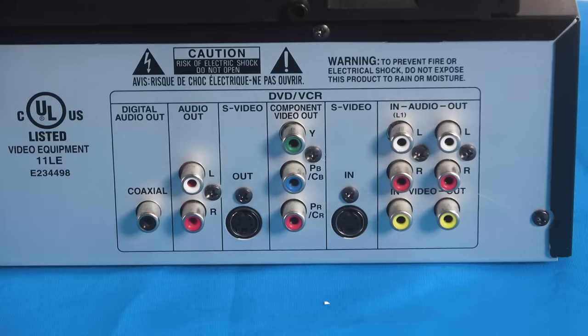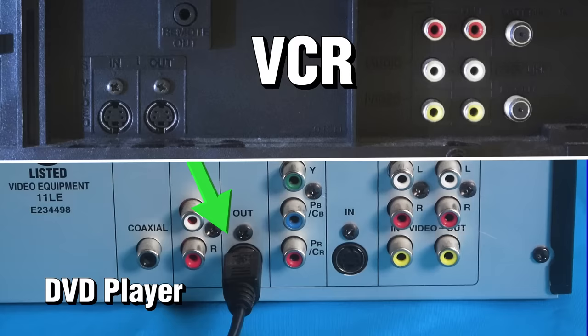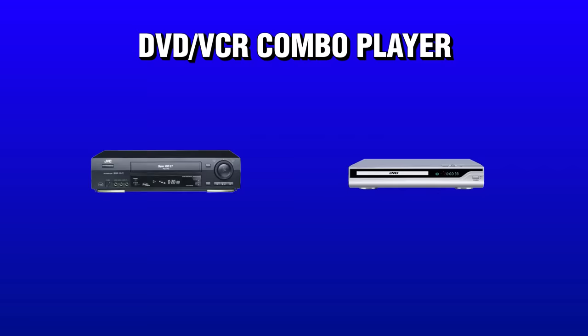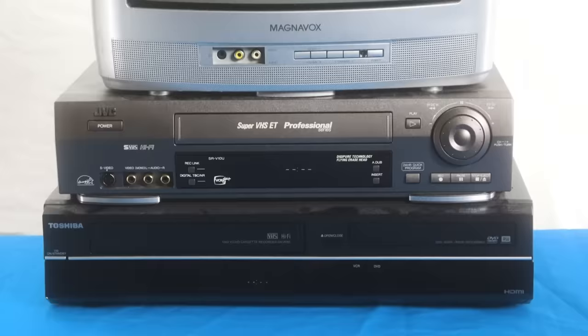The first step is to connect your VCR and DVD player. I do this with an S-Video cable. Just make sure the DVD player has the S-Video output, then connect it to your VCR's input. Now they are one. Another way is to use a VCR-DVD combo unit — I have one, but it doesn't work, so be careful when buying them.